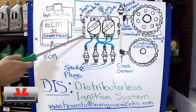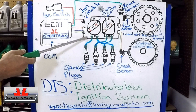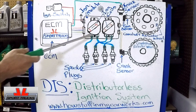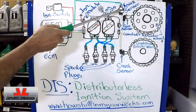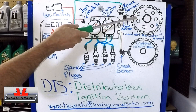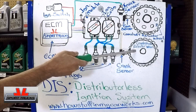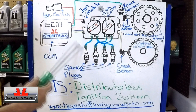You have the ignition switch, you have an ignition module — sometimes referred to as ICU, ignition control unit. You have two coils, spark plugs, a knock sensor, a cam sensor, and a camshaft reluctor wheel bolted to the front of the camshaft. You also have a crank sensor and a crankshaft reluctor wheel attached to the crankshaft. So these are the parts involved.